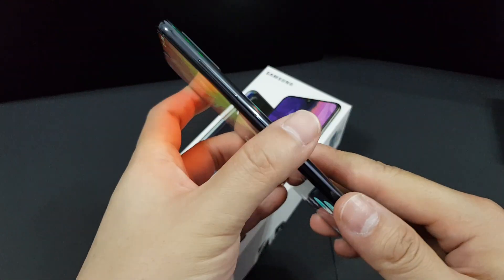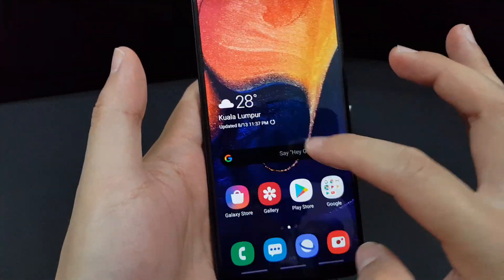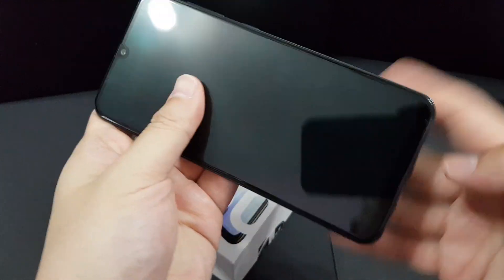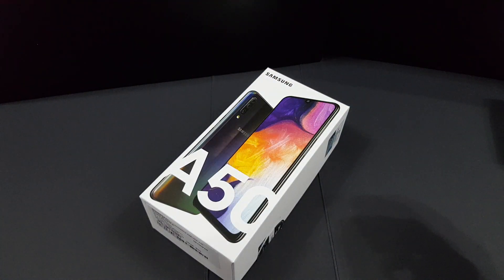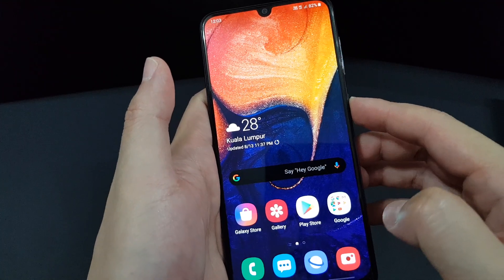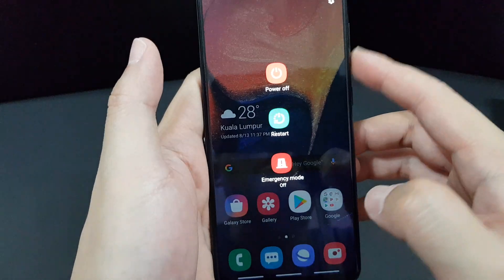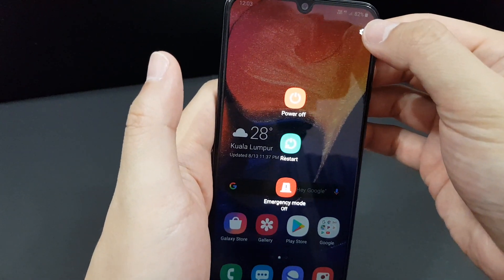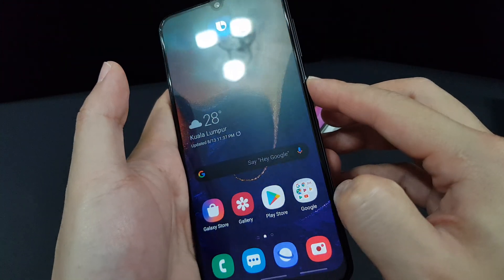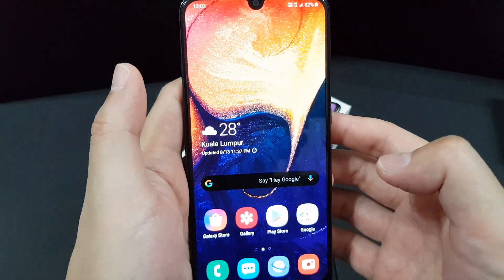One interesting thing is that this phone supports Bixby, but it doesn't have a dedicated Bixby button. Similar to the Samsung Galaxy Note 10, you can actually map the power button — if you press it longer, a menu comes out, but you can change it to act as a Bixby button. Long press and it becomes a Bixby button.